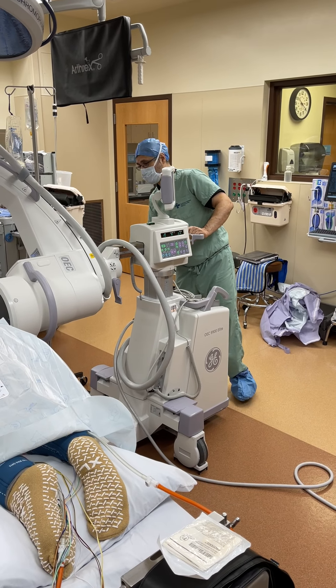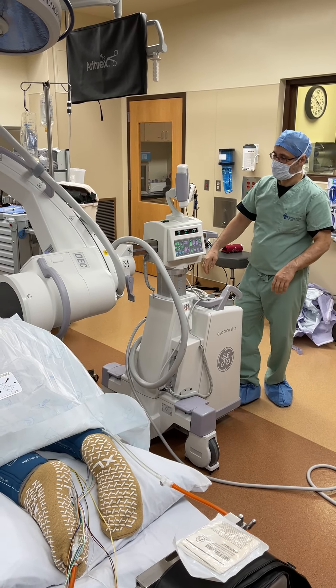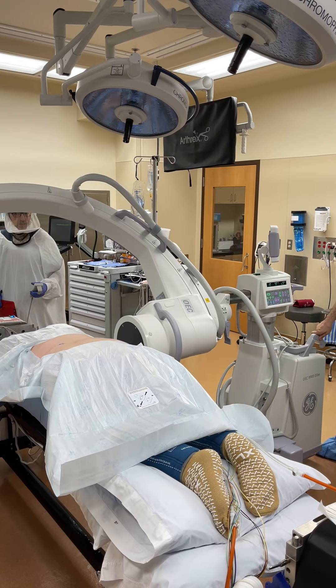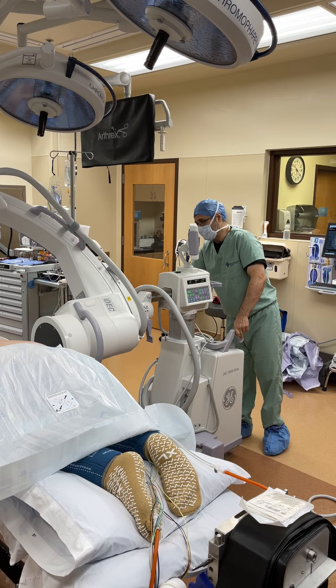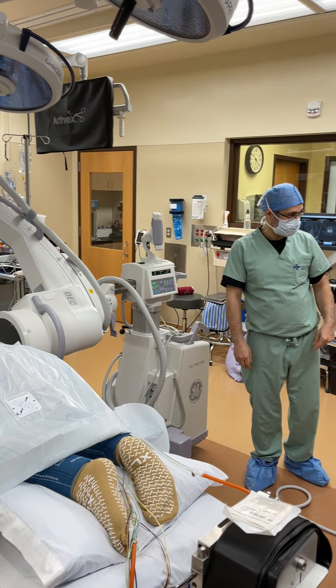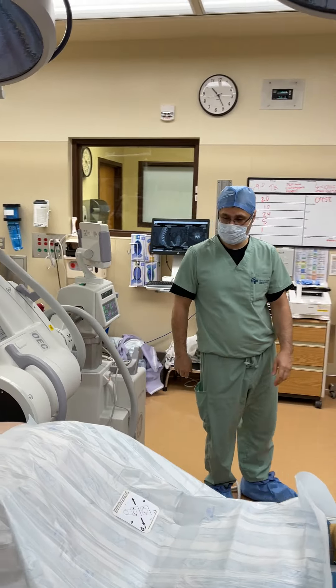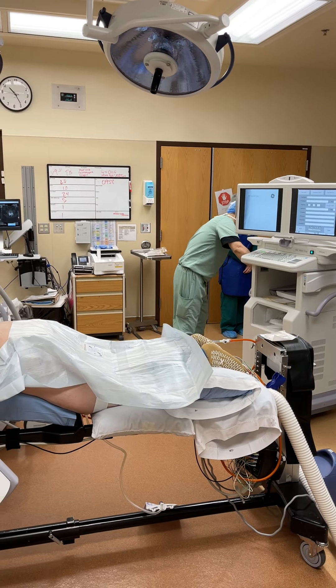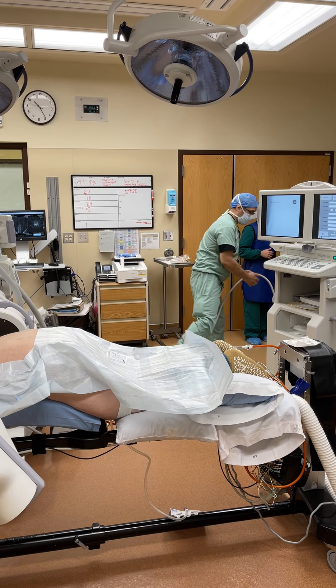Now flip this to bring the patient up about two inches. This elatron machine is now ready, and the AP machine needs to come in this corner.